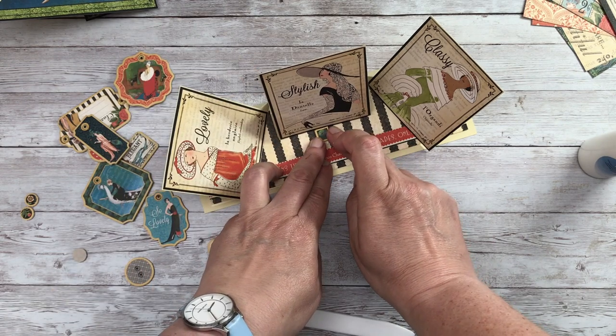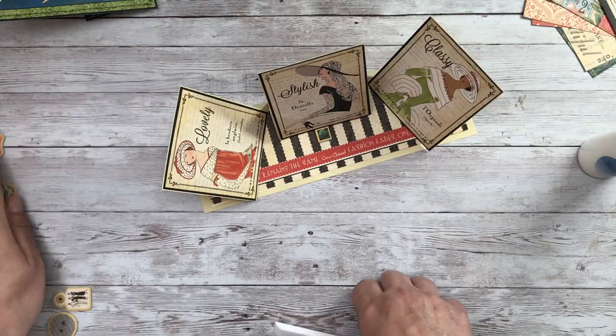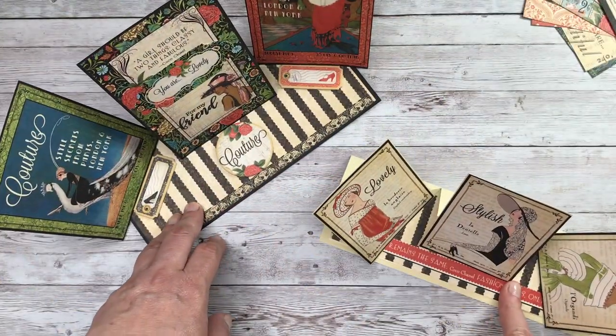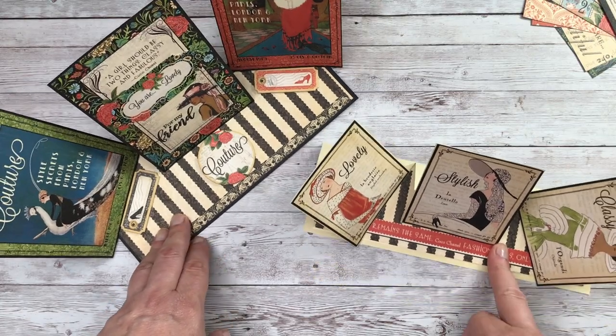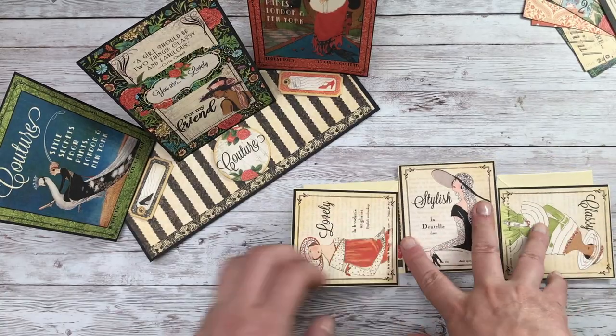You can of course add a sentiment as well. But there's our finished card — here are both versions. You can see that you can go large or small and they do lie flat for posting, which makes them a great way to use this particular collection.